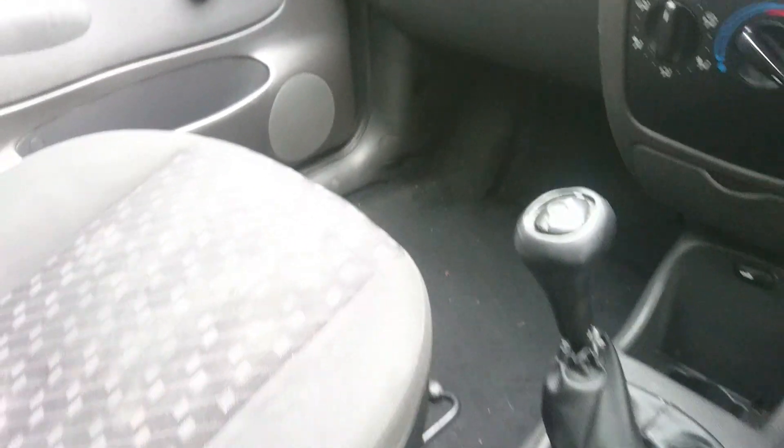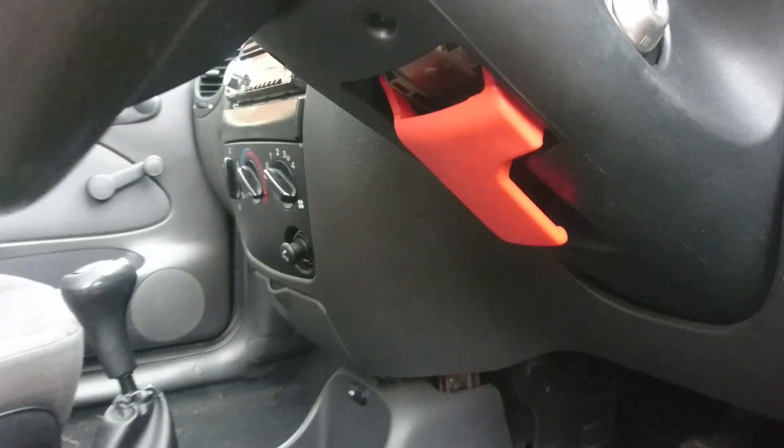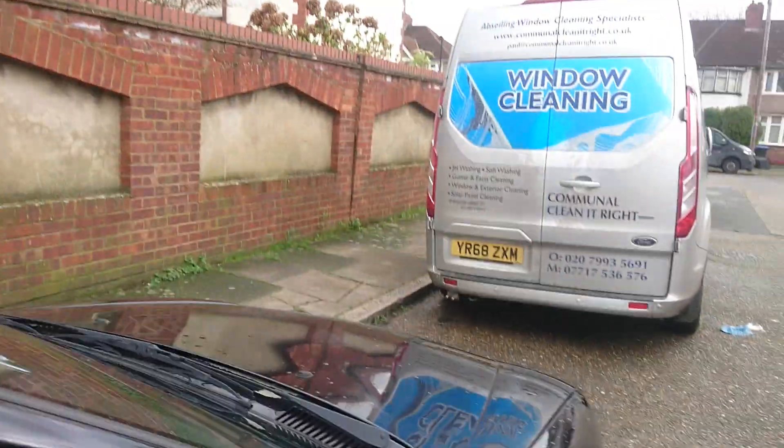In this scenario, they came up with something quite smart. There is a little flip here, and when you pull that, it just pops the bonnet straight away.